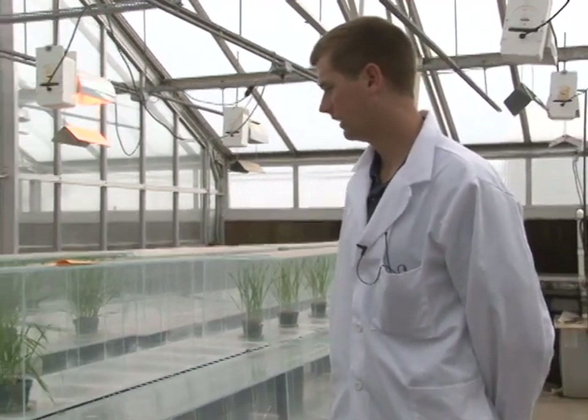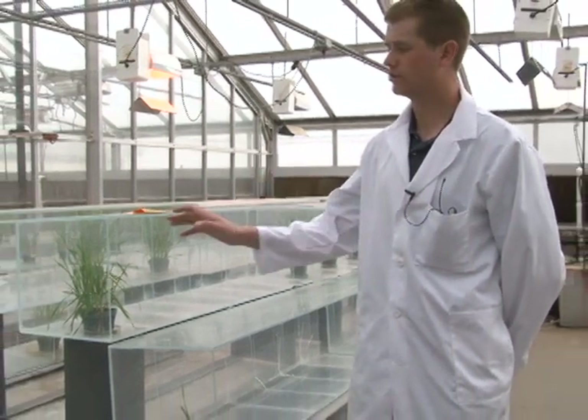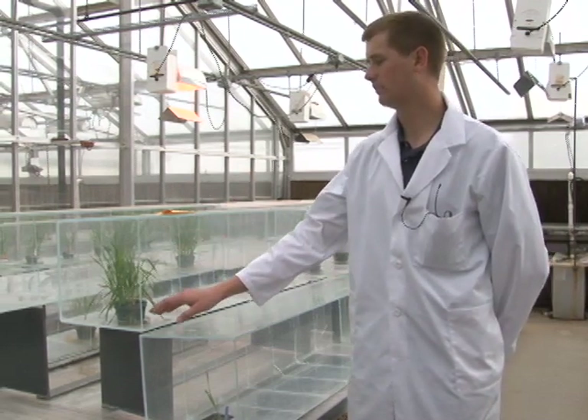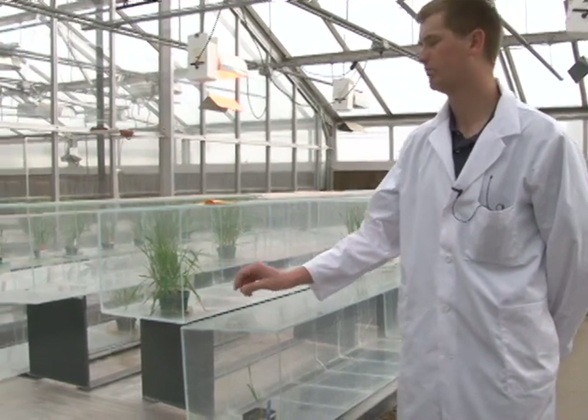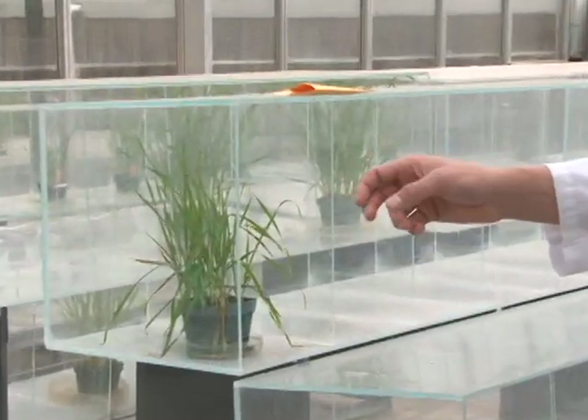Now in this room we have these plastic cubicles, and these plastic cubicles are used as isolation chambers for increasing rust. In this particular cubicle is a pot that has some plants growing that have been inoculated with an isolate of rust that we'd like to collect for inoculation.